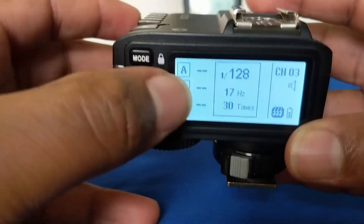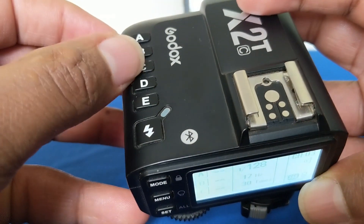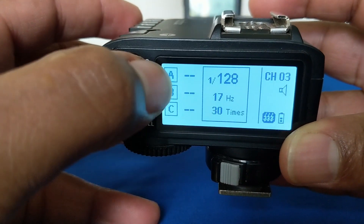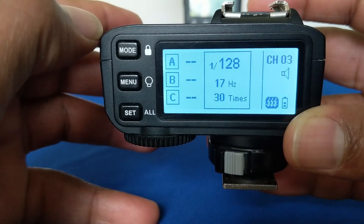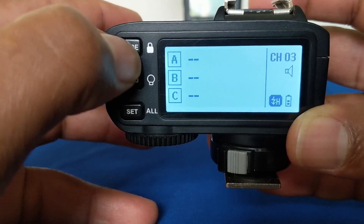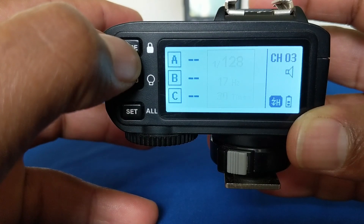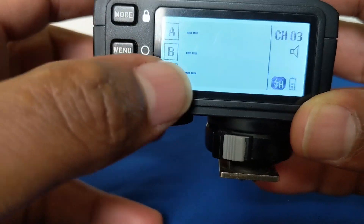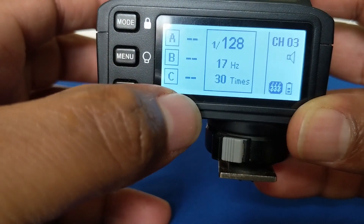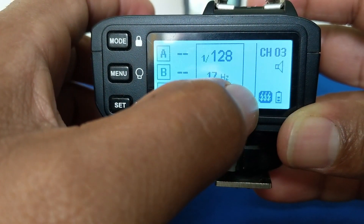Right now, you can see from groupings B, C, D, and A — nothing is highlighted. And when nothing is highlighted, when I press the mode button, it goes between high-speed sync, denoted by this sign here. When I press it again, it goes to multi-flash.